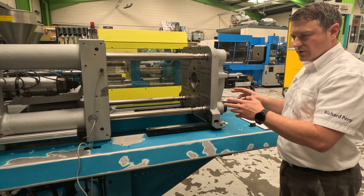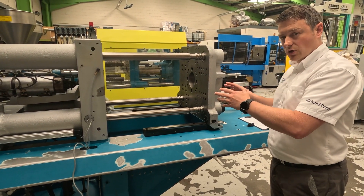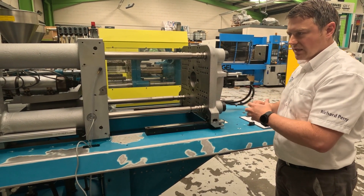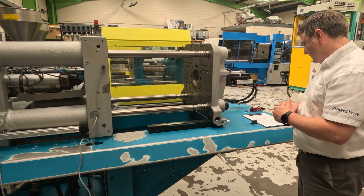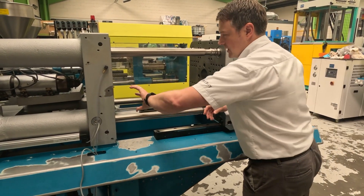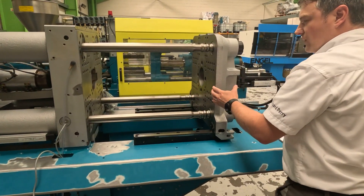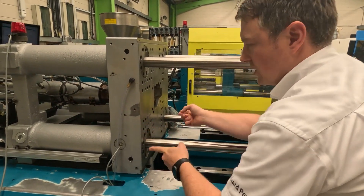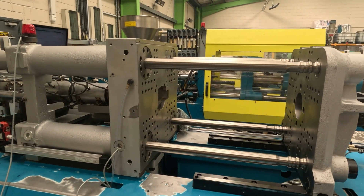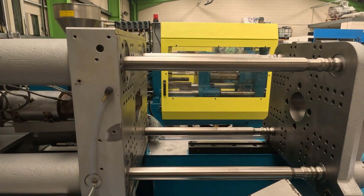There is a bit of a difference when you're talking about direct lock and toggle lock machines, but we don't really need to get into that too much today — you just need to know what that terminology means. Then we have platen dimensions: this is the fixed platen, this is the moving platen, and it gives you the overall dimensions of the platen so you can make sure that your mould isn't likely to overlap the outside of those platens.